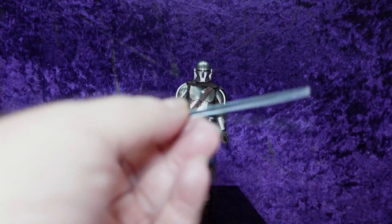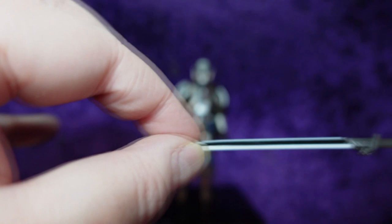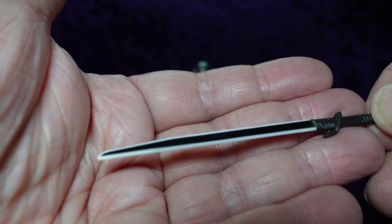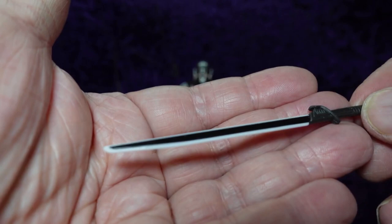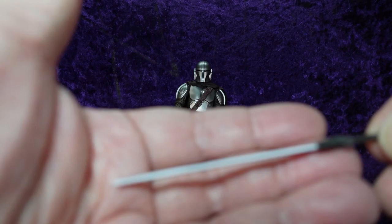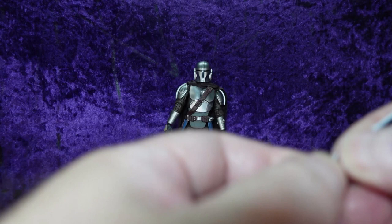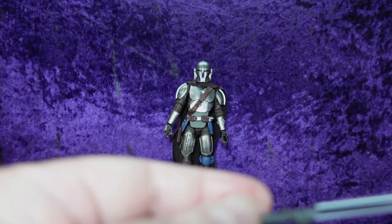Then we have the darksaber. I don't think there's really anything new to it, though I think they made the edges white instead of clear — the previous ones were clear, but I'd have to look into that. Thankfully it came out of the package nice and straight with no bends, and it is flexible. I just discovered the blade actually comes out of the hilt — I didn't know that and I'm glad I didn't just break it.